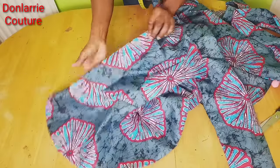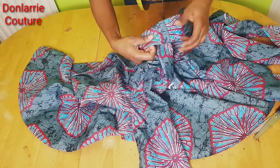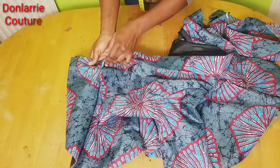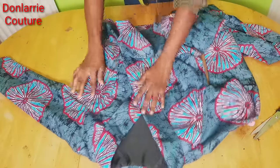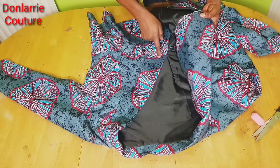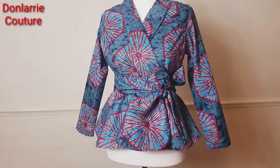I've joined the peplum to the bodice and attached the sleeve. Before you join the peplum, make sure the collar is visible from the center back neckline and remains folded through to this part. Make sure you fold the collar before you attach your peplum. Now go ahead and attach your press buttons — one set to hold the two front panels in place, and another set to this part — just to hold it in place.